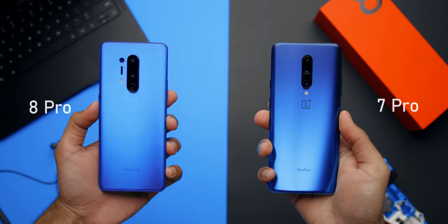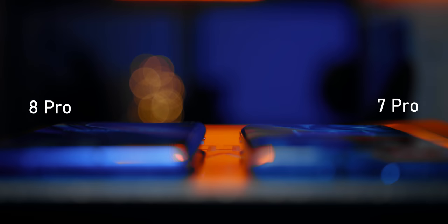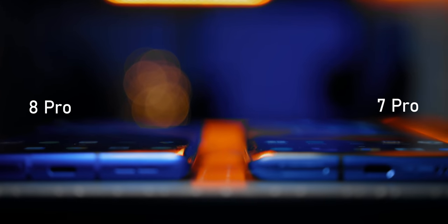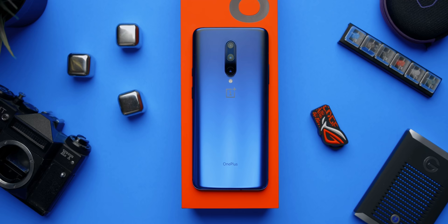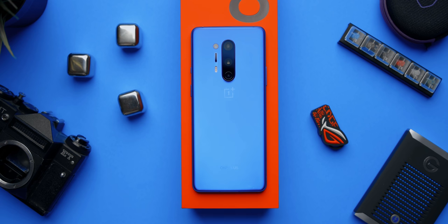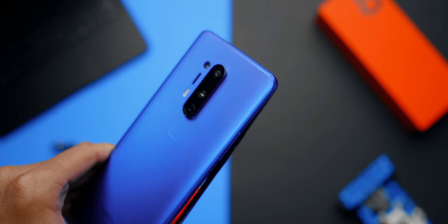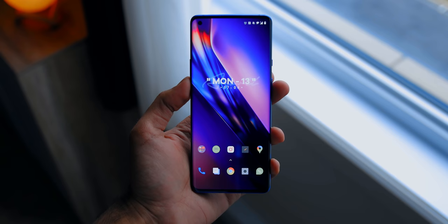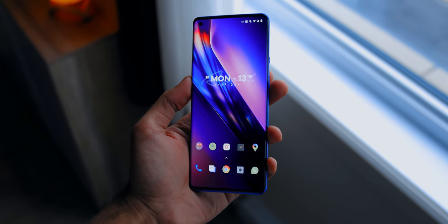I'm gonna start with the 8 Pro. OnePlus has addressed a few issues that I've had with the 7 Pro. The edges on the display are less aggressive, but not completely flat like the 7T. The body is slightly taller and slimmer compared to the 7 Pro. However, the camera bump is slightly bigger and noticeably protruded, so I'm not a big fan of that. The corners are less rounded, which I like, and the back looks absolutely beautiful.